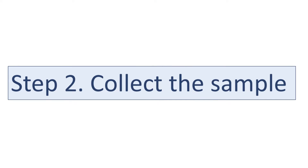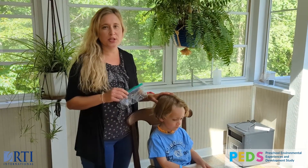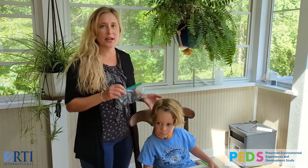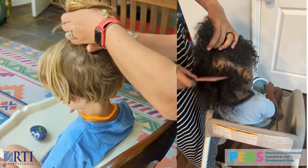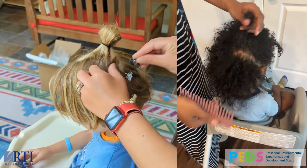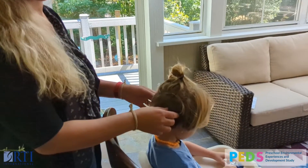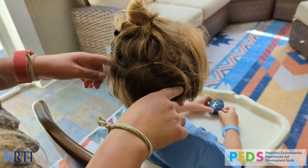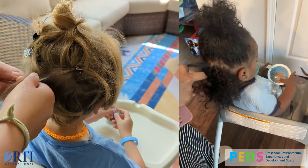We'll cover step two: collect the sample. You only need a small piece of hair from your child, about half the width of my pinky or half the width of this pencil. If your child has hair longer than two inches, use the clips to help pin up their hair to collect from the right area in the back of their head. Once their hair is clipped up, look for a line running from their ears to the back of their head — this is the approximate location to take the hair sample from.